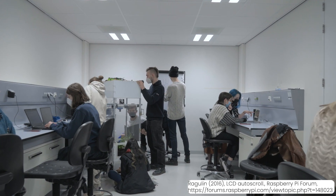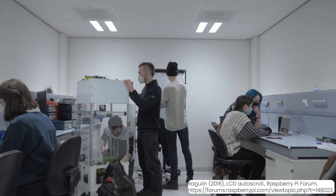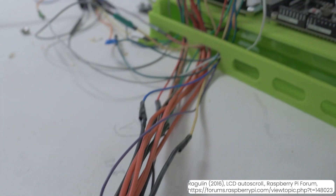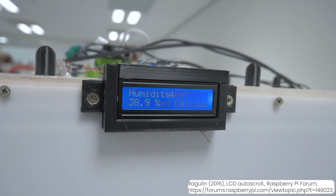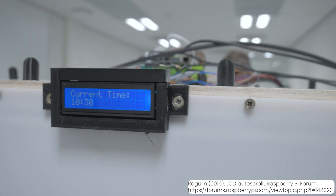A 16x2 LCD display was used so that Robotony could display information to the user. This display is connected to the Raspberry Pi and retrieves live temperature and air humidity data from the sensors in the box, which it then reads out.